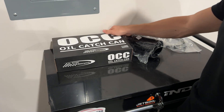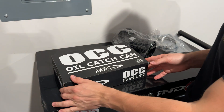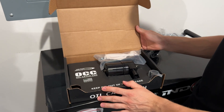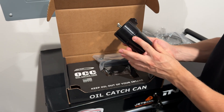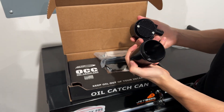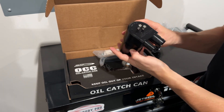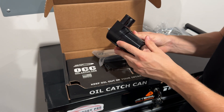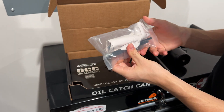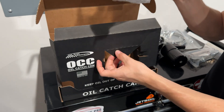Hey guys, this is a video on how to install your oil catch can from Burger Motorsports. This is what you will get in the box when it comes in: the oil catch can itself, which unscrews right over here, quality made, with the filter right over here. You have the in and out right here, and it also comes included with the bracket, all necessary screws, and the hose as well.